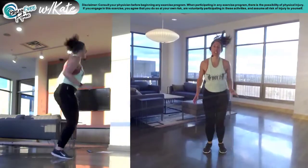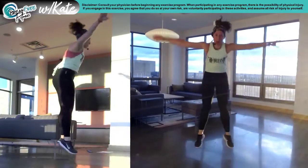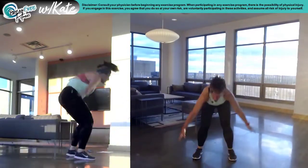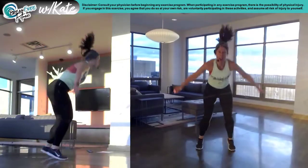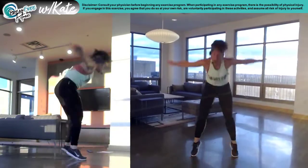Burpees — don't stop. Down. Back. Jump it in. Jump it up. Go. Three more. Two more, we're almost there. One more. Punch it in the front.